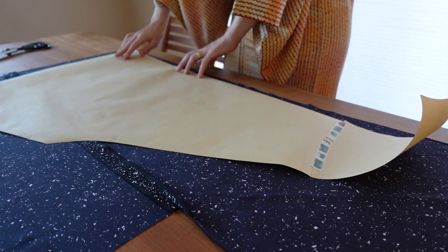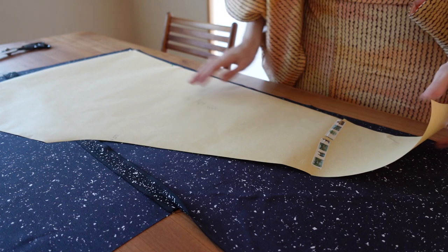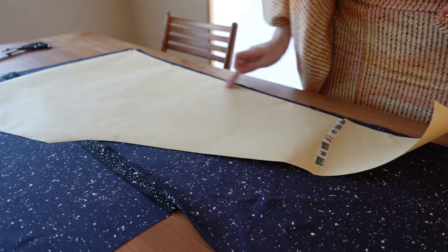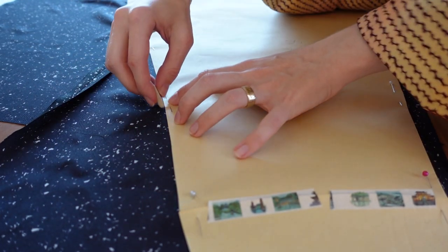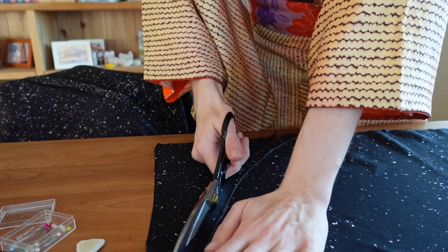After pressing the seams open it was time to mark out the pattern on the lining and cut out the exact same pieces as the outer fabric. Make sure to cut the exact same pieces — I didn't at first and it ended up in unnecessary frustration and me lying on the floor crying like a baby.